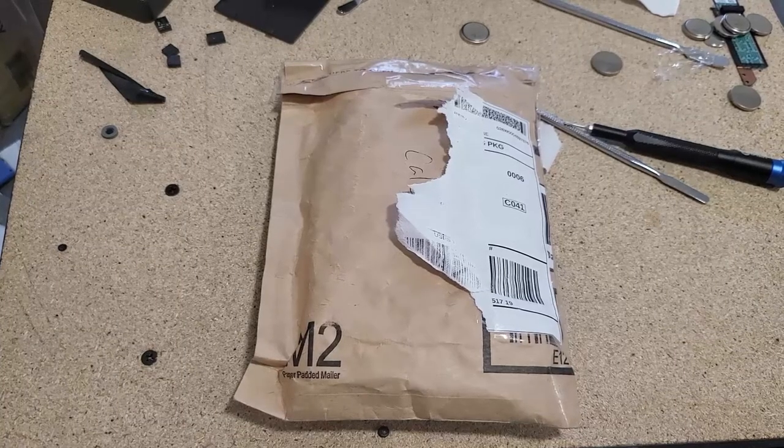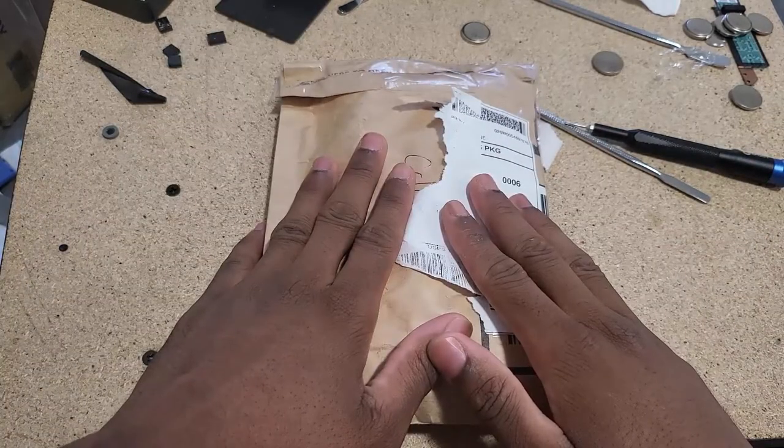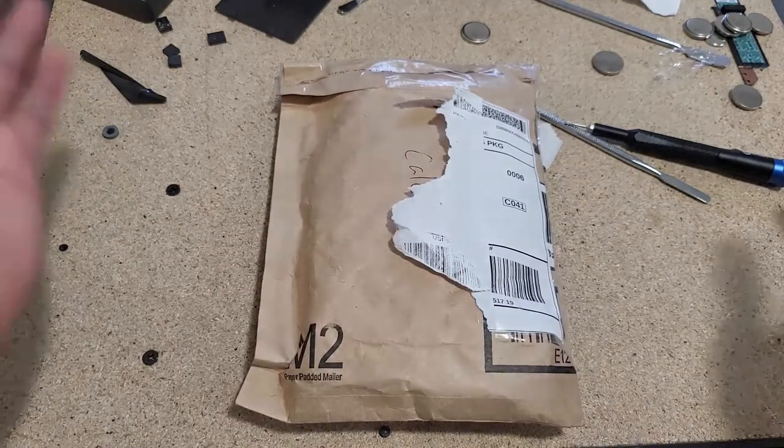I have worked on this calculator more than I have used this calculator. I picked this up on eBay for three dollars because it was listed as 'as-is, for parts.'